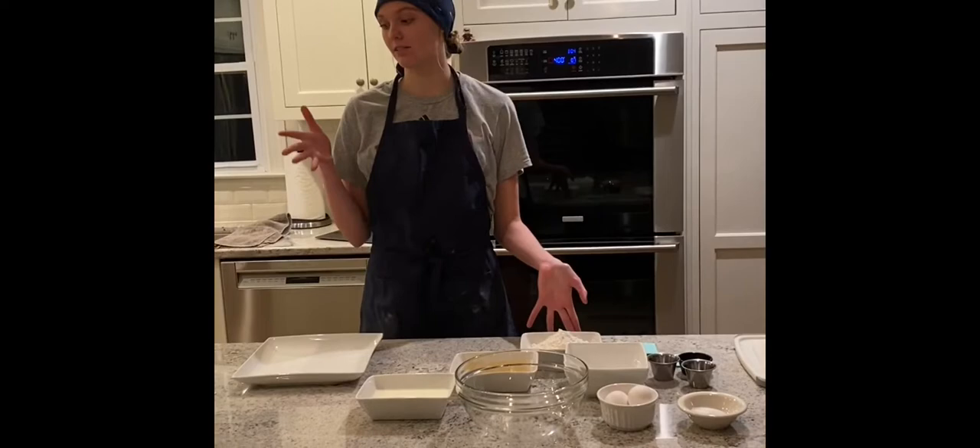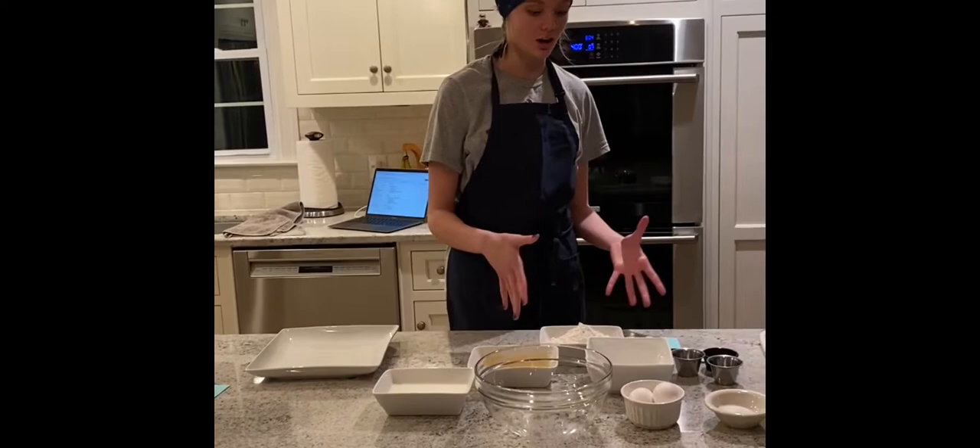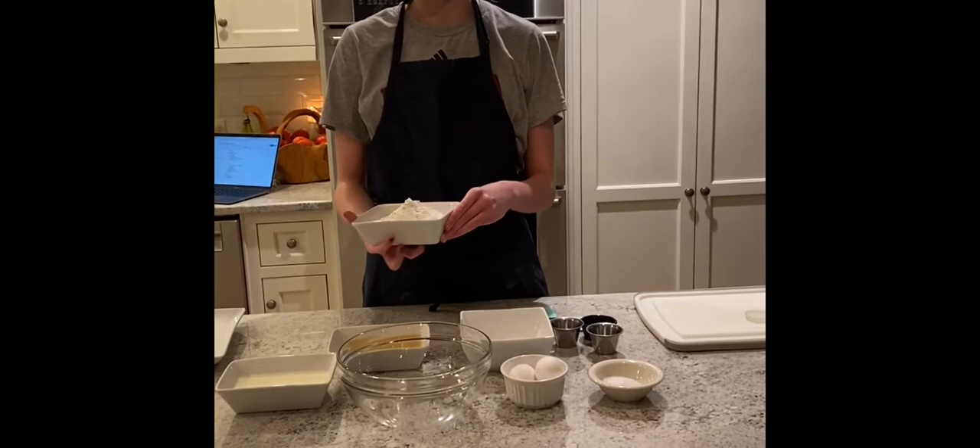I've already pre-measured my things for my batter and for my breading that I will be dipping my chicken into before putting it into the oil. So I'm going to start by making my batter.